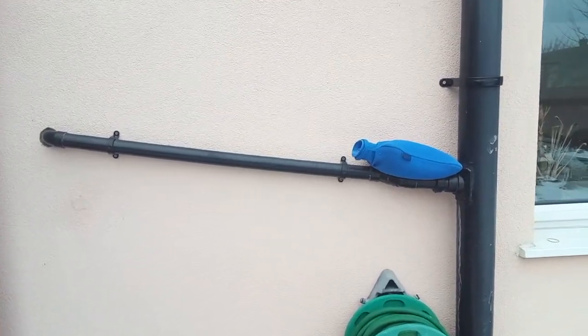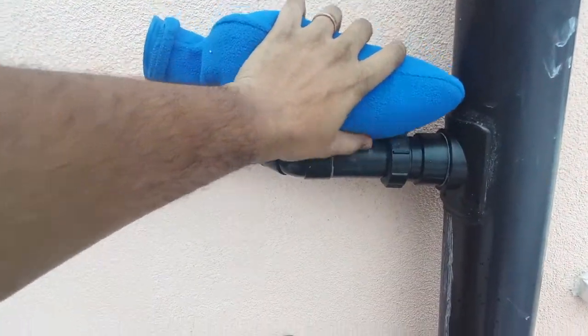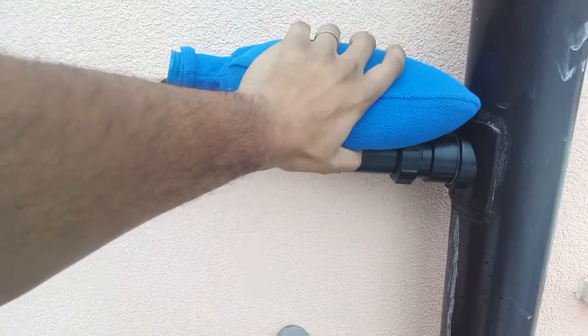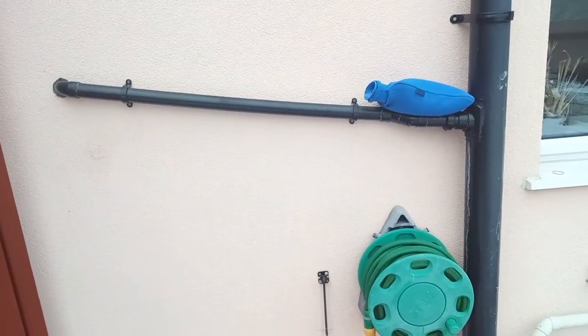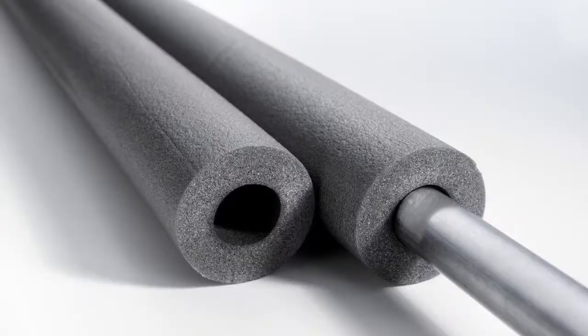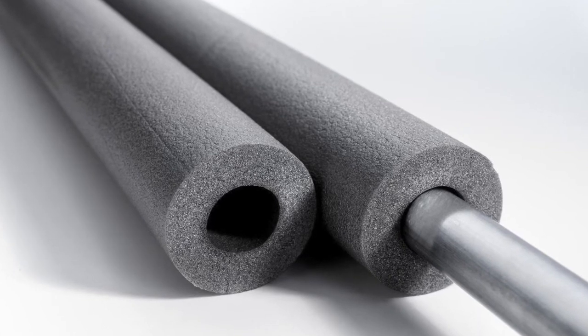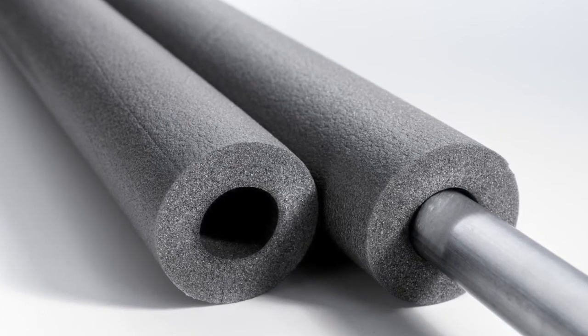A more effective way is to place a hot pack on the part of the pipe that has the least slope and has a higher chance of still water, which may have frozen due to external freezing temperatures. To avoid recurrence of this issue in the future, you can try to insulate the condensate pipe as shown here. You can find further details in the description below.